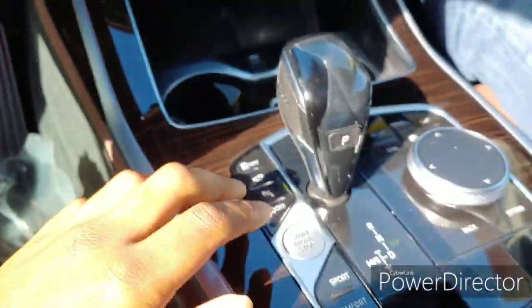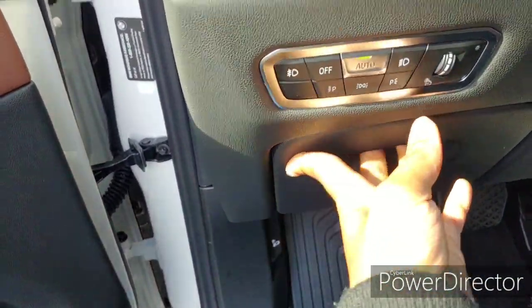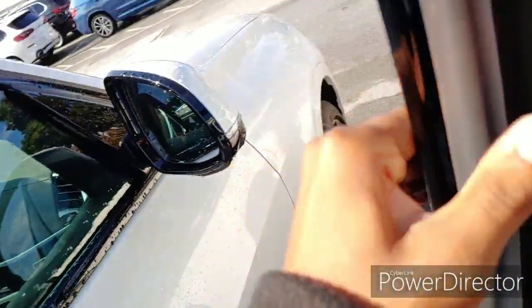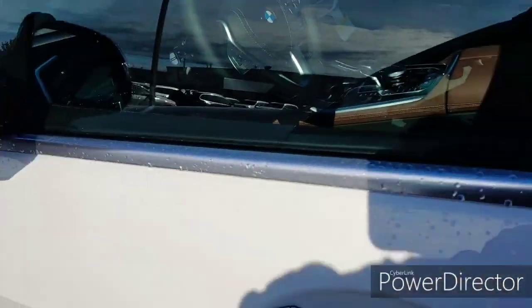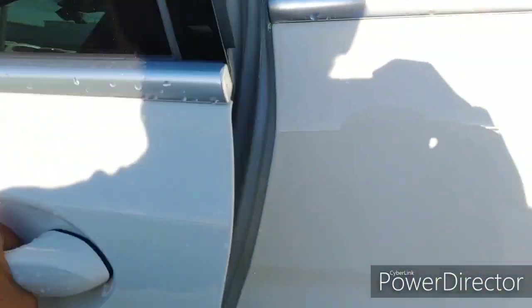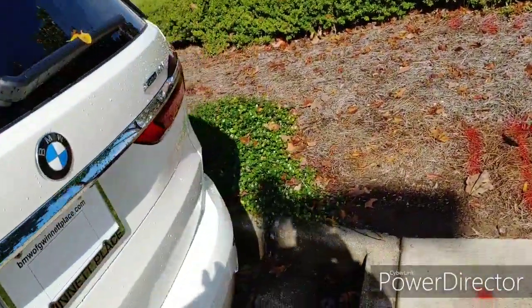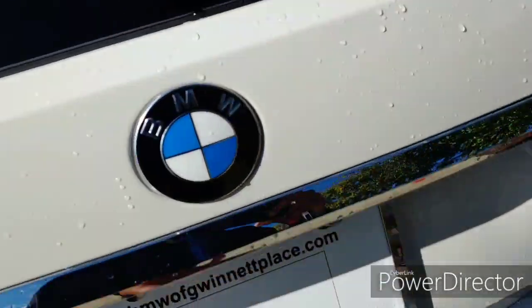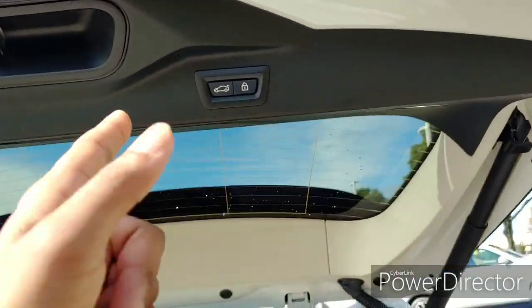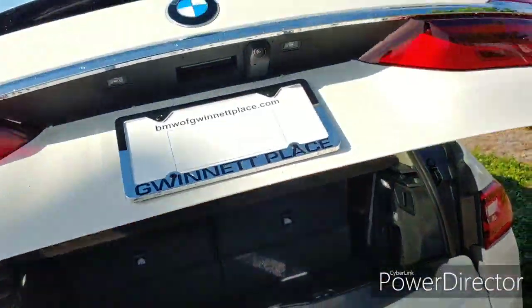We'll turn it off — this is how you actually turn it on. Over here there's a cubby to store your stuff. You got your center armrest with soft touch and cup holder. When you exit the vehicle and hold the door handle down, the mirrors fold in automatically — you can't do that on older BMWs. The rear has it too. You can lock from all door handles. You can also lock the car from the key fob — just press it and it locks the car.